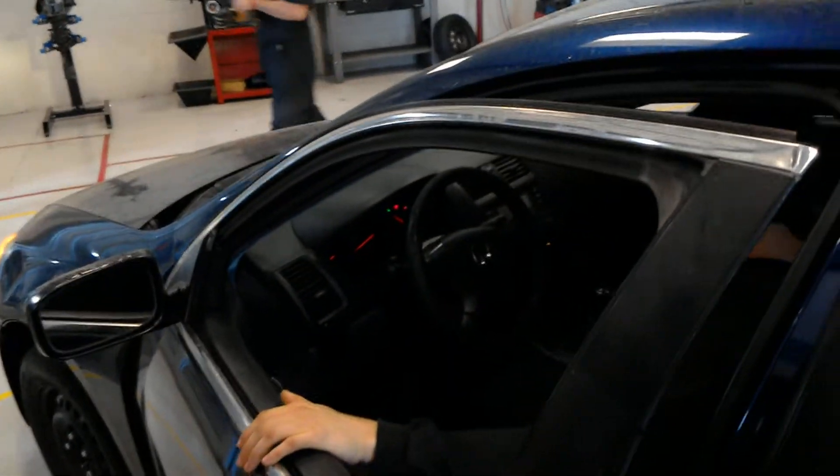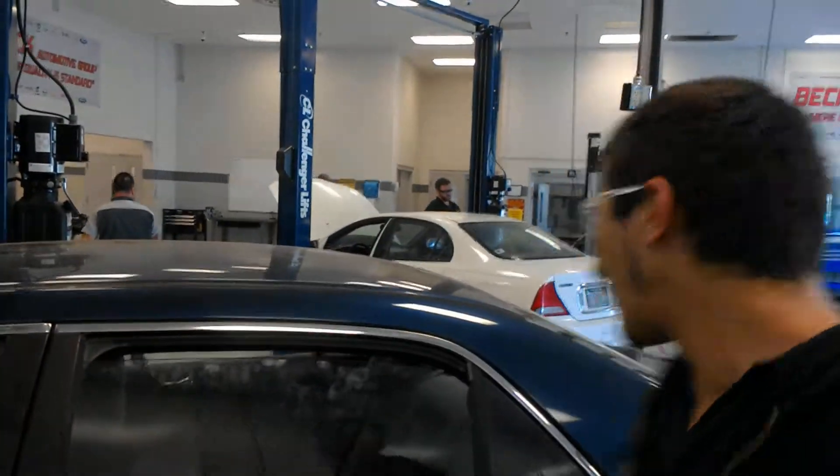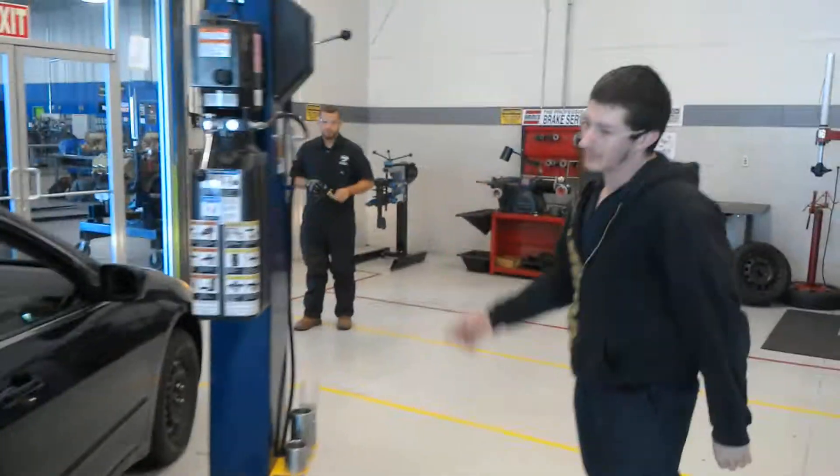Left blinker. Good. And I can see my left blinker in the front. Good. Now I'm going to go ahead and get out and check my right blinker. Right blinker is working in the back. Got my right blinker working in the front.